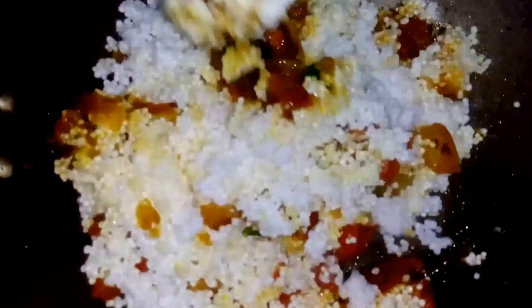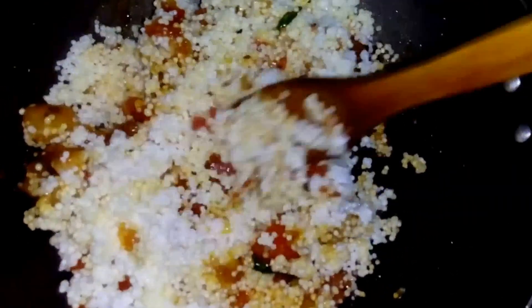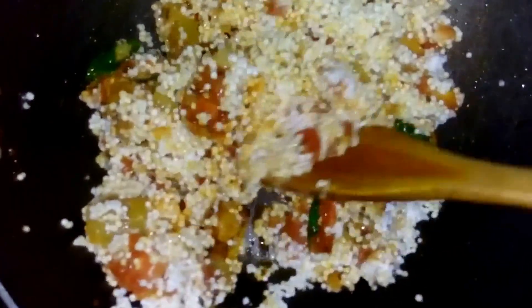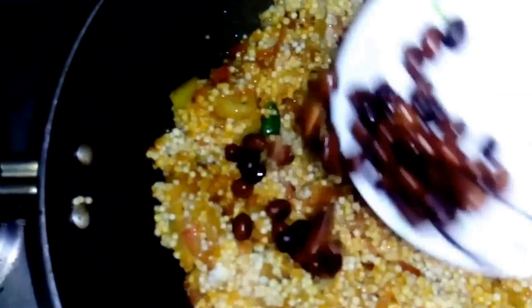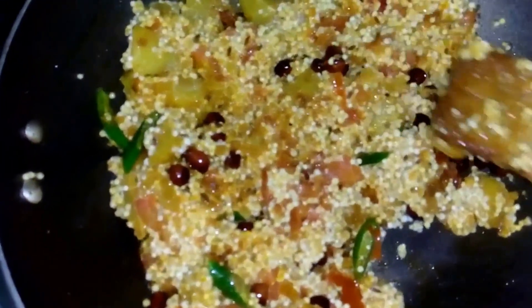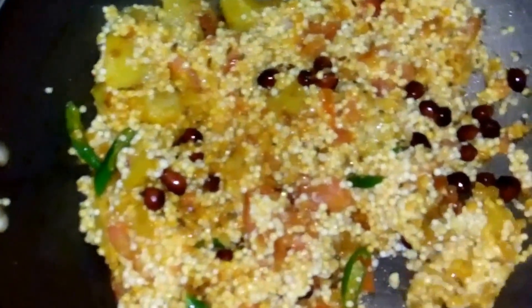Now we will add our soaked sabudana and mix it well. It looks yummy! Now we have to wait a little. Add the roasted peanuts, then cover it and cook on a slow to medium flame for around 5-7 minutes until it is done.